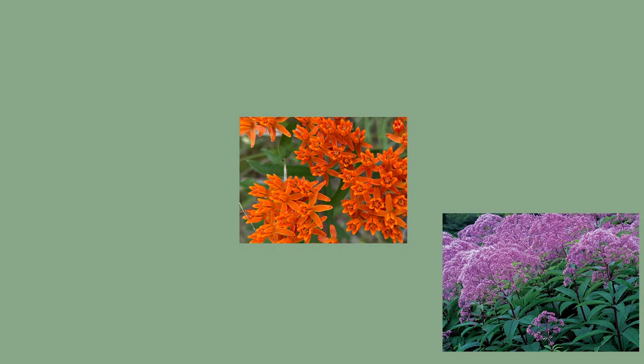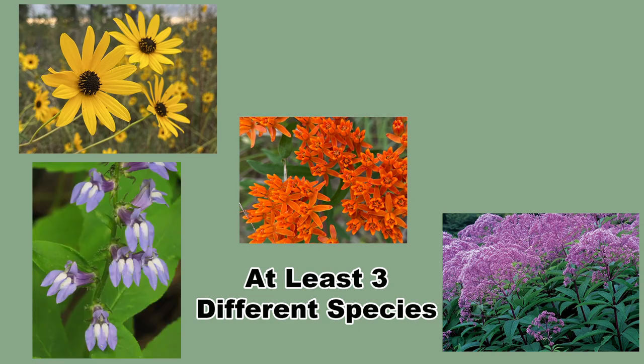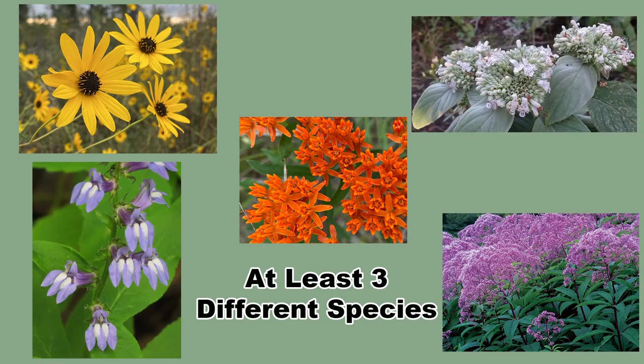The next group of threes is about the number of species blooming in each of the three seasons. At a minimum, there should be three species blooming in each season. More is better, and I encourage you to plant more species for each season if your space and budget allows. Diversity is good.